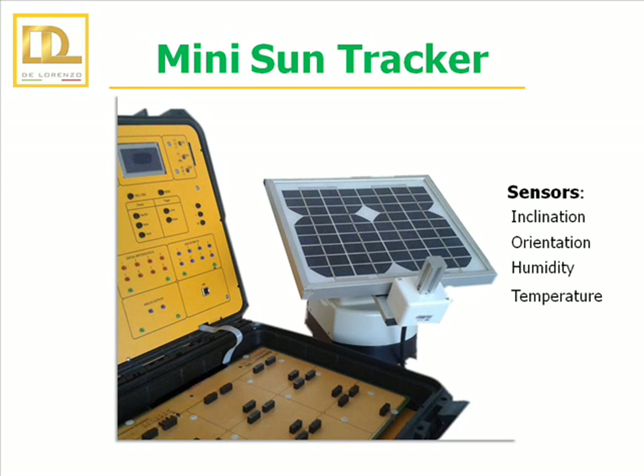The Mini Sun Tracker is the application to control the sensors of a tracker through the microcontroller. It consists of a two-axis solar tracker with integrated inclination sensors, orientation, humidity and temperature.